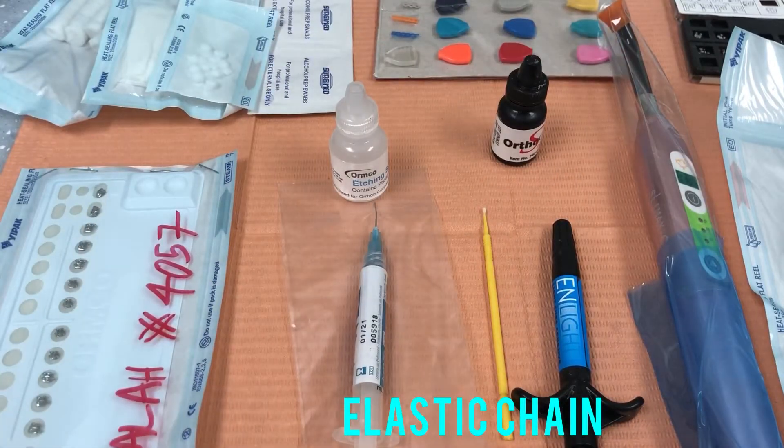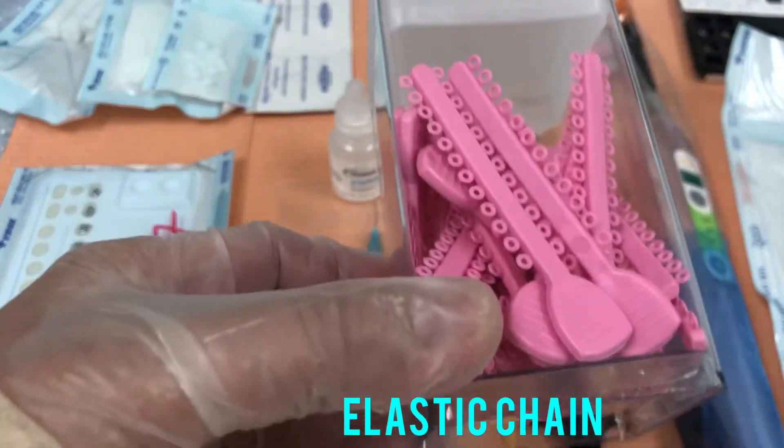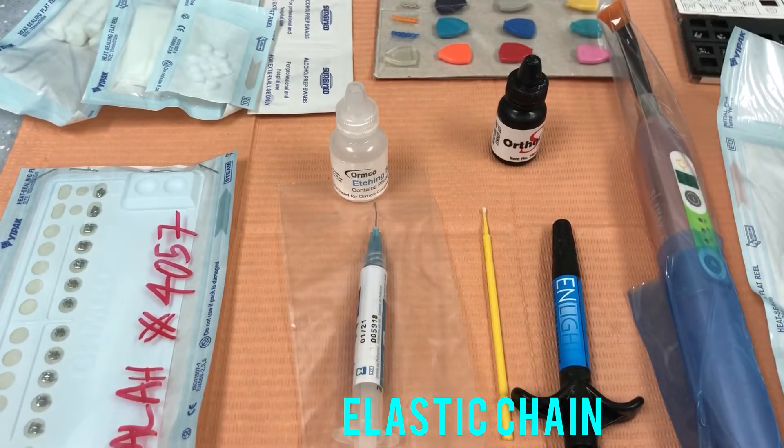We have here different colors that the patient can choose — which color they like to put on their braces.